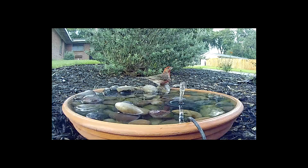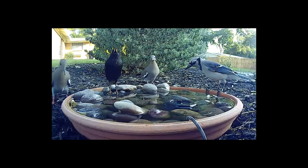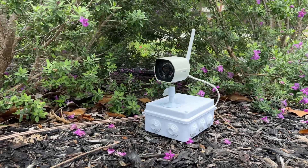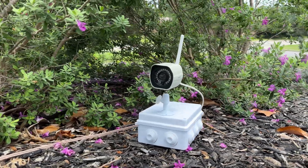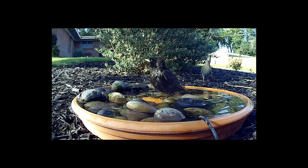Hey guys, if you've seen any of my previous videos and you've seen this amazing footage of animals visiting my solar fountain, a lot of people in the comments ask me how I got it. So in this video I'm going to show you how to adapt a wireless security camera so that you can see what animals visit your solar fountain or for use in any other outdoor security needs. Without any delay, let's get started.